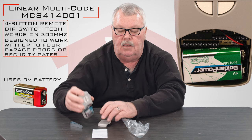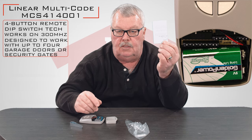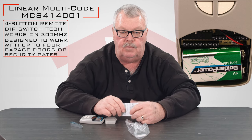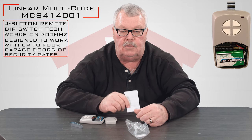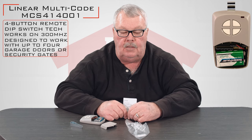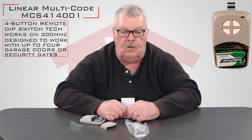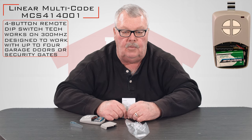So when you get it, the most important thing I can tell you to do is get the directions first. Sit down and spend a few minutes reading them, because your programming sequence is going to be laid out in the directions, and it'll be a lot more fun if you read them first before you experiment. If you have trouble making it work, by all means pick up the phone and give us a call. This product has been around for years and all of our employees know all about it — we can help you with it.